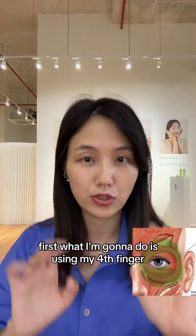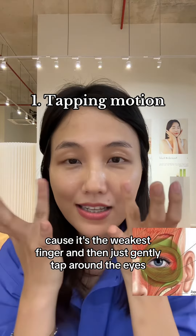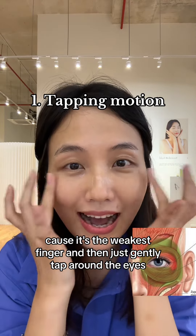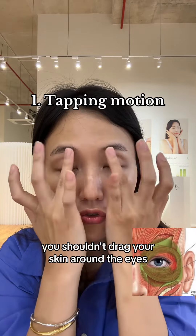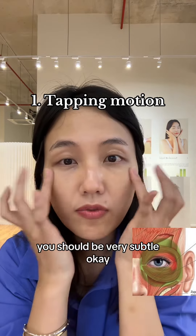First, what I'm going to do is use my fourth finger because it's the weakest finger, and then just gently tap around the eyes. You shouldn't drag your skin around the eyes. You should be very subtle.